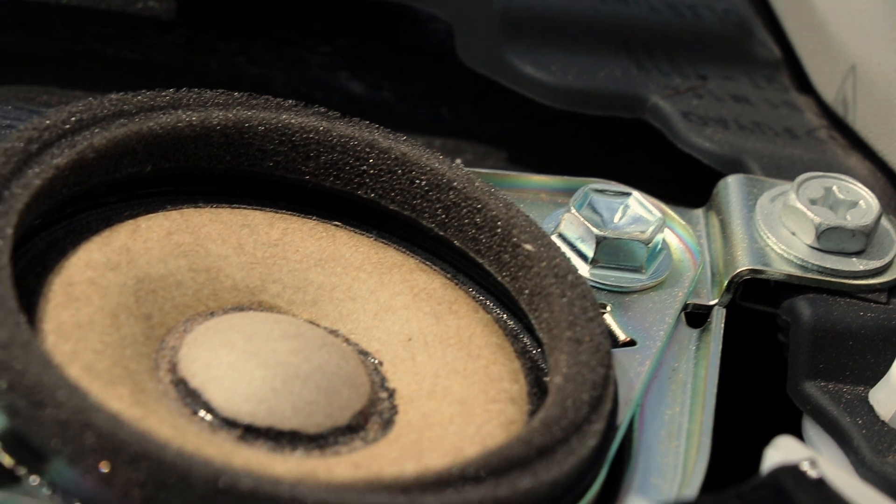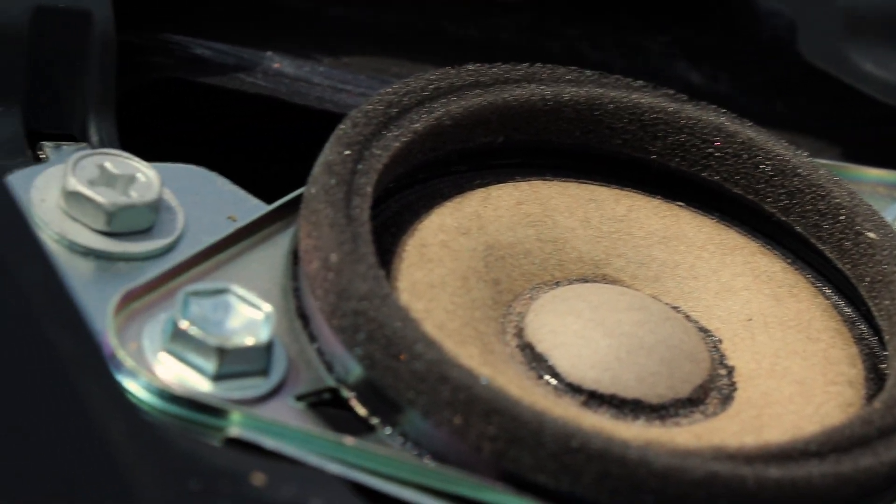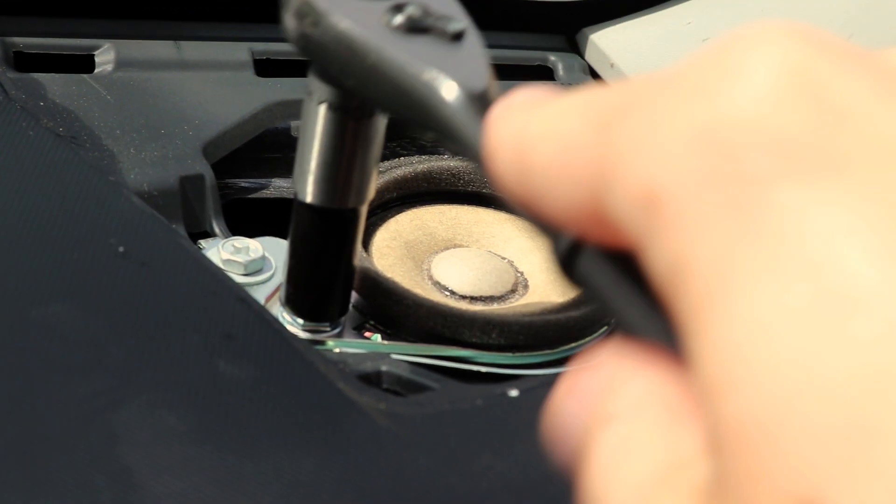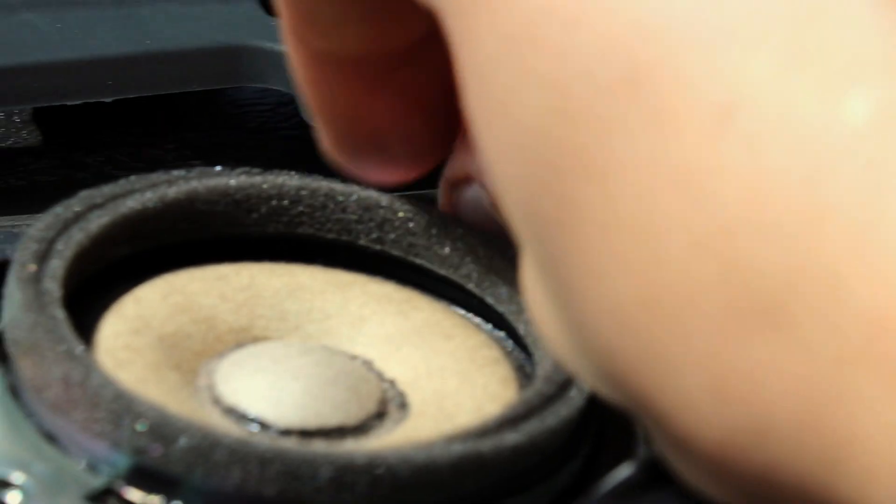You should now have access to two 10 millimeter bolts that hold the factory tweeter in place. Remove these two bolts with a socket wrench. I suggest only loosening the two 10 millimeter bolts with the socket wrench and then using your fingers to remove the rest of the bolt by hand.